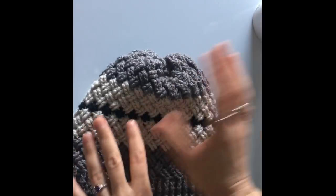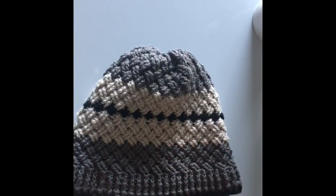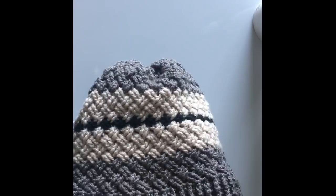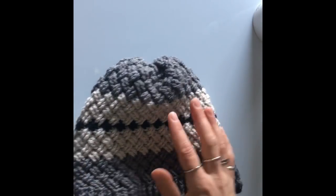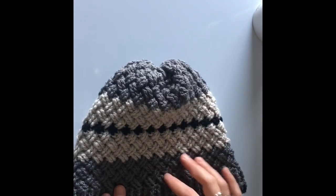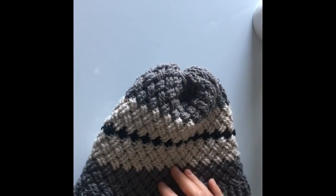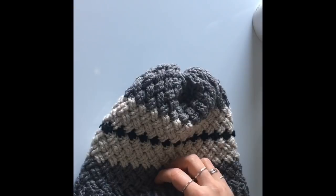So this is an example of one of the beanies that I made using this same stitching, which is the Celtic weave. I'm just going to be showing you what it is we're going to be working on with this beanie so that we can all kind of stay on the same page. It was one of the suggestions somebody made and I liked it so I thought I'd give it a shot. So let me know what you think.